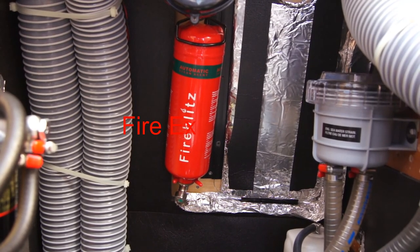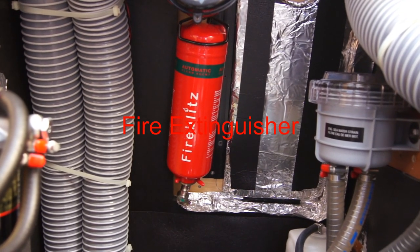The extinguishers within the engine compartment are automatic, so you shouldn't have to do anything with those.